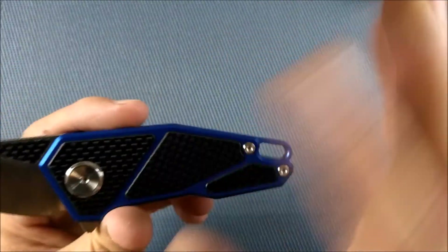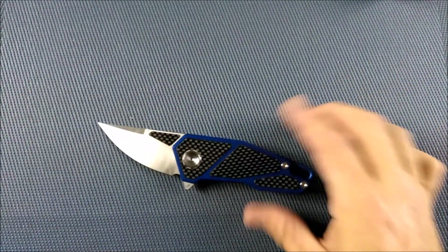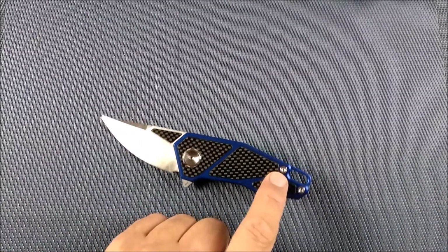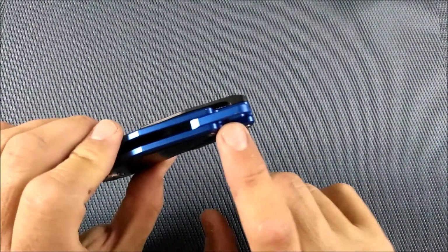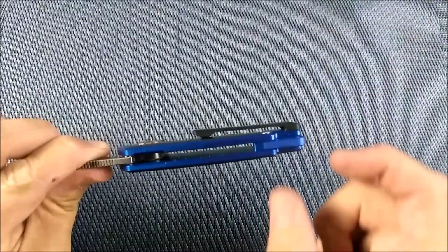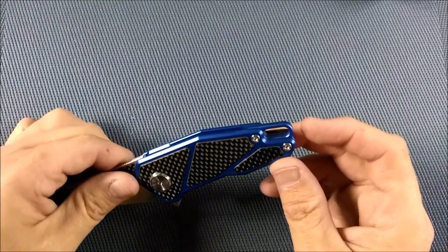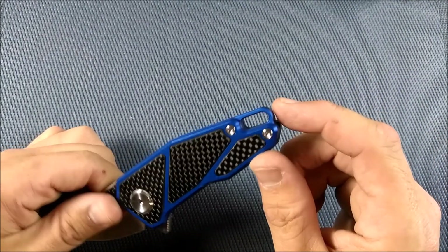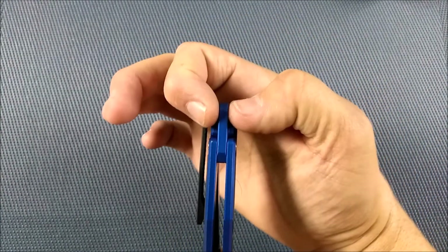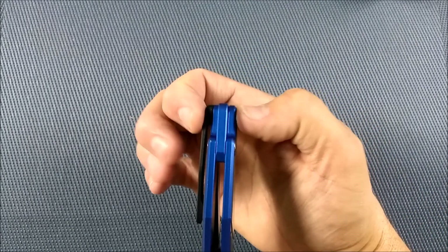Let's talk about the handle first. We've got aluminum inset with carbon fiber. It's an open backspacer construction knife — the backspacer is very small, so it's a lot like open construction but with a backspacer. There's a big hole back here for paracord, and the nice thing about that is it's just in the spacer, so any cord you tie through there loops around and will be more narrow than the handle of the knife.